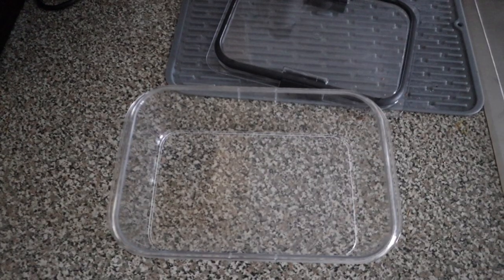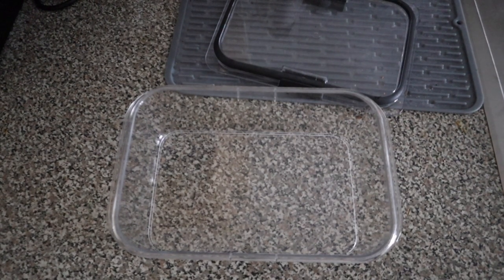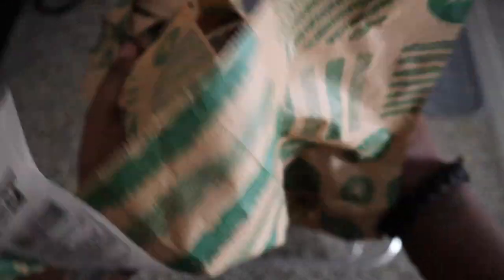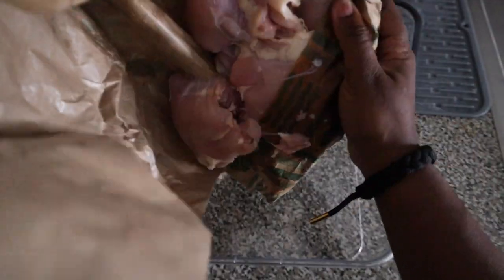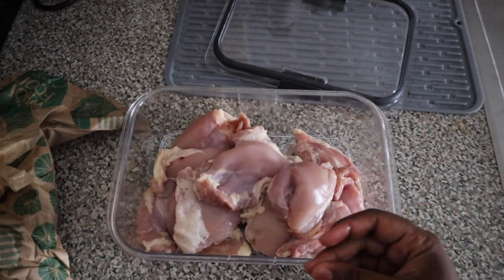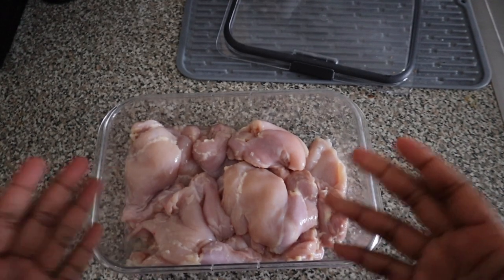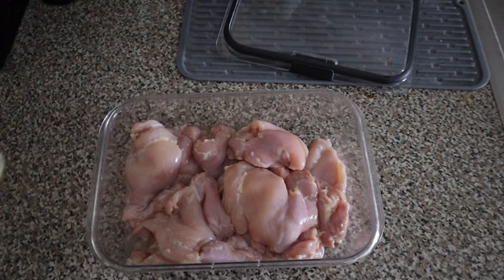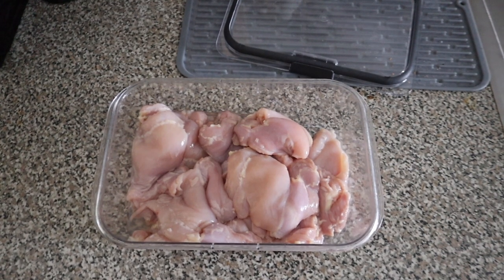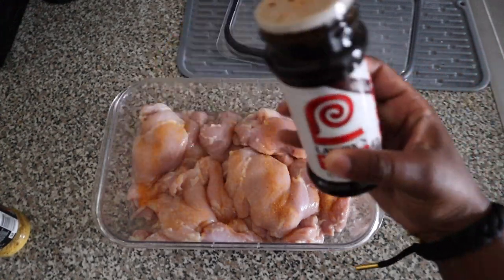Let's season this chicken. Shoutout to this tripod till I get my GoPro — this is the best tripod ever. I get my chicken from Whole Foods, that's where I like to get my chicken from. We got chicken thighs on — let me wash these and cut this fat off. I already cleaned the chicken y'all. I use my vinegar, and this time I don't have it in a plastic bag because y'all was having a fit the last time. So let's season this chicken.